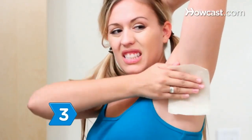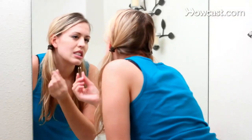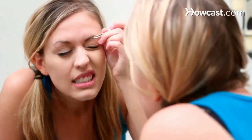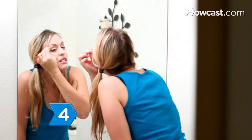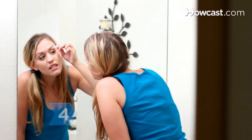Step 3: Assess your pain threshold. Everyone is different, but waxing and plucking make most people wince, especially the first time. Shaving is the least painful treatment, but can lead to nicks, cuts, and the dreaded razor burn if not done properly. Step 4: Save plucking for small areas with few hairs, like the brow or upper lip.